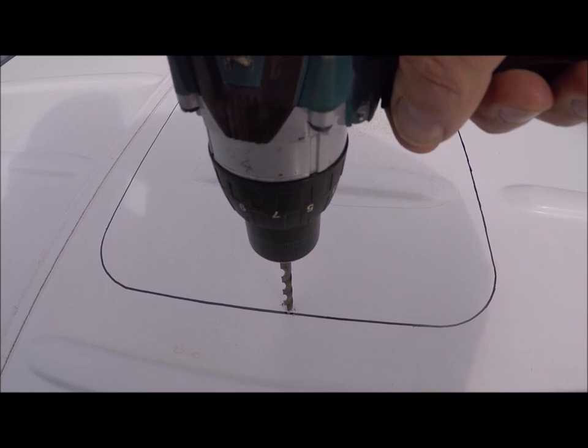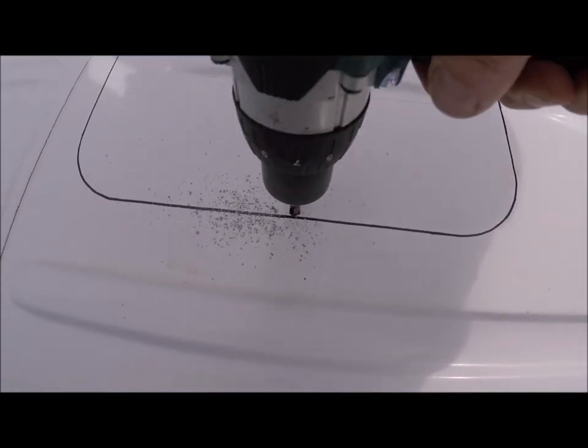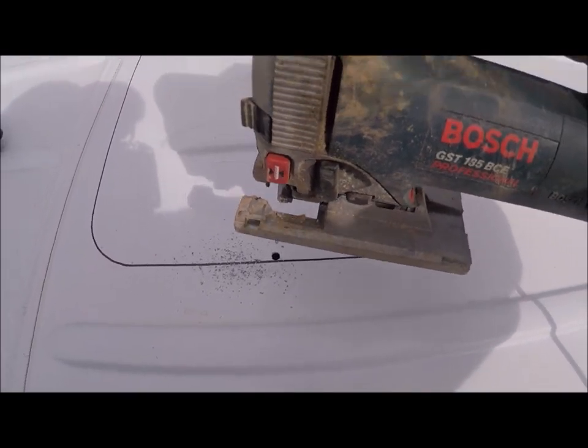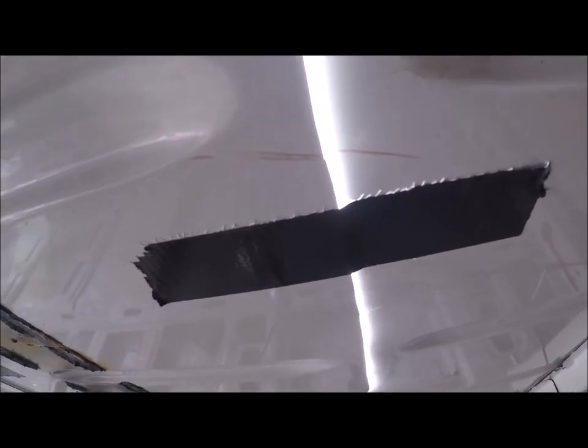First thing to do is put a hole in it on the inside of the line, then get your jigsaw with a metal cutting blade, pop it in, and cut all the way around. Once you've started cutting, get your partner, friend, or whoever to come inside and put duct tape over the cut section — it supports the whole piece of metal and stops it sagging into the inside of the van and making the cut worse. Get that taped up nicely.